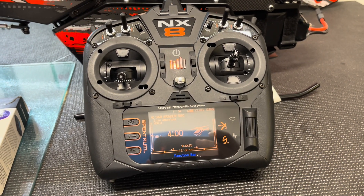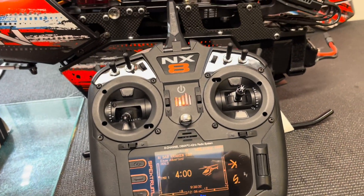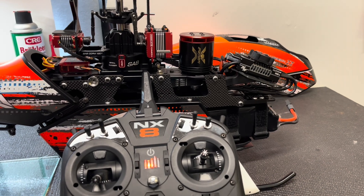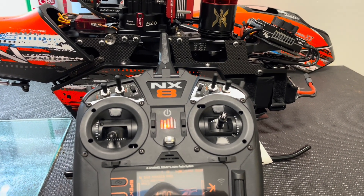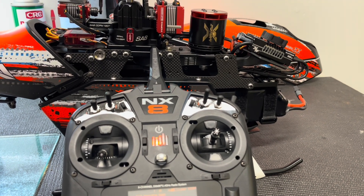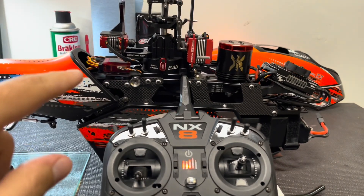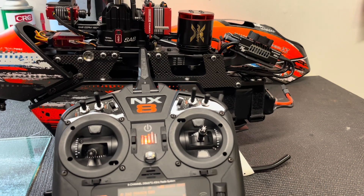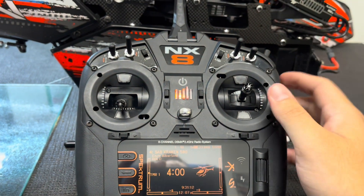I'll go ahead and power on my Spektrum NX8 and dive into it. Before we jump into the radio settings, I just want to clarify — I am running the internal governor on the speed control in the stow gov mode, not in the external gov mode to run the FBL's governor. This is all being done on the stow gov and it works perfectly.